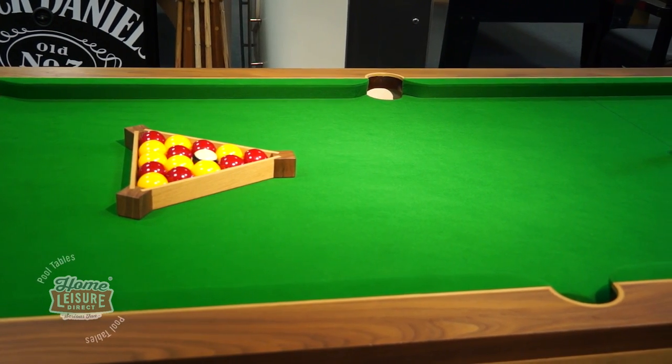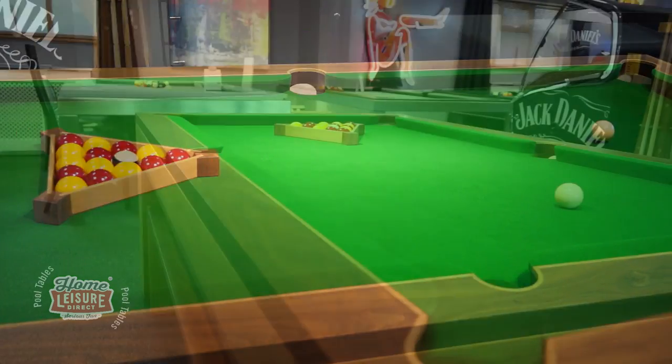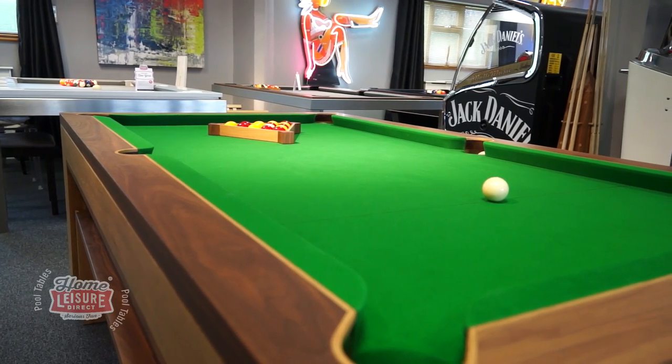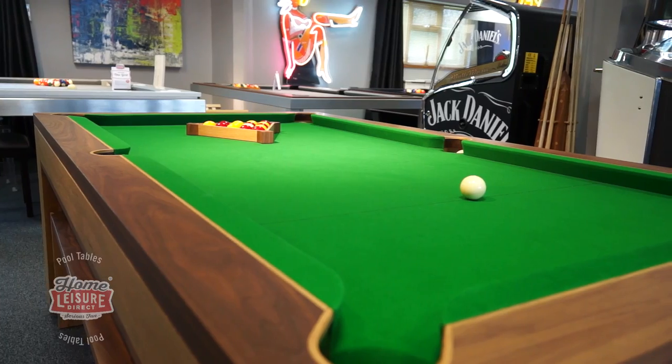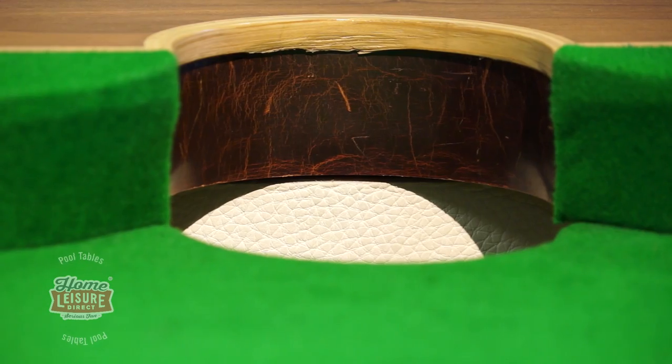With each Spartan being made bespoke by Designer Billiards, there are all sorts of customization options. Top inlays, tapered legs, and the style of the dining tops are only just the beginning. The main attraction to the Spartan is not only the vast amount of customization options, but also the stunning style the table has.